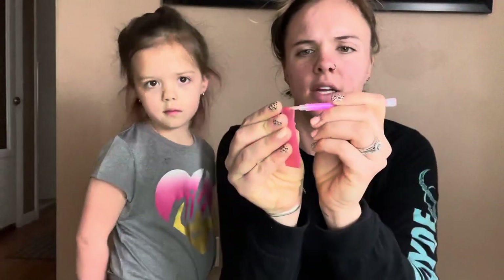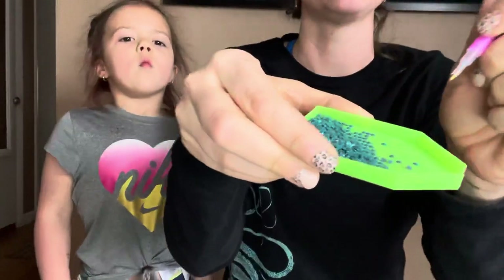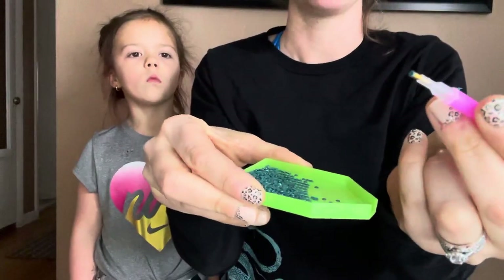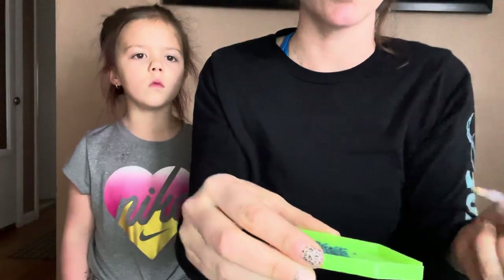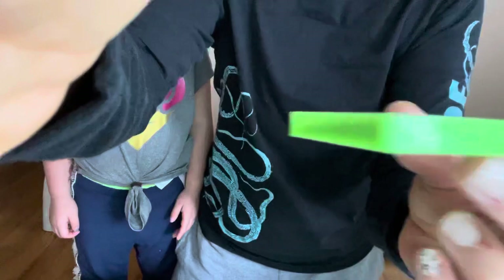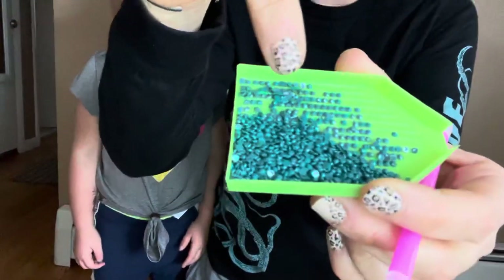So basically, this is your drill pen. You will take the little wax and you will stick it in here. This will be sticky so that when you do pick up the little drill, you can put it on your picture. Also, I saw that if you take this wax and you shake them in here, they kind of go flat so that they're already ready to get picked up.